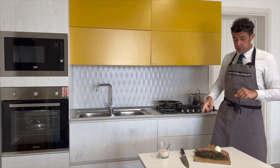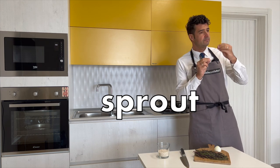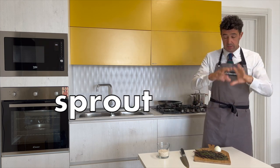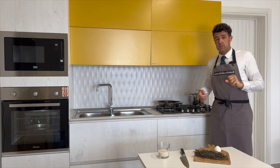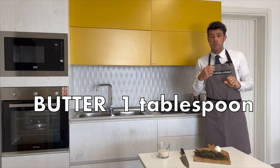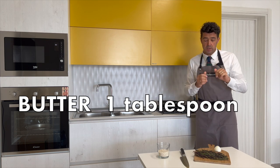We can take the bottom part — the soft part — and use it for our broth. The top, the sprout — the beautiful part — we will cut, put in a pot, and with a little bit of butter we cook it and set it aside.